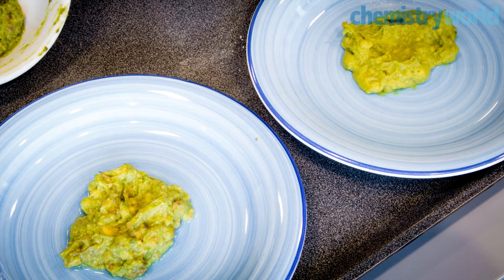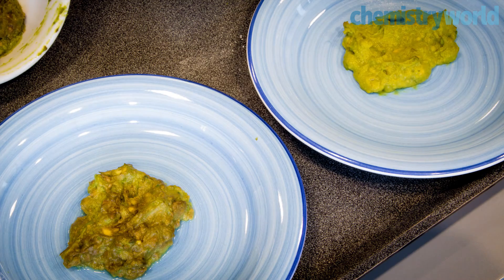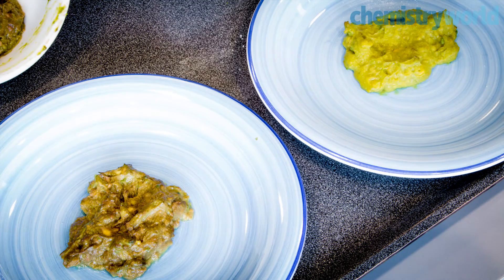Interestingly, this dispels the belief that adding lemon or lime prevents browning of guacamole. So next time someone tells you that lemons prevent guacamole from browning, you can say, yeah, sure — if you use 300.